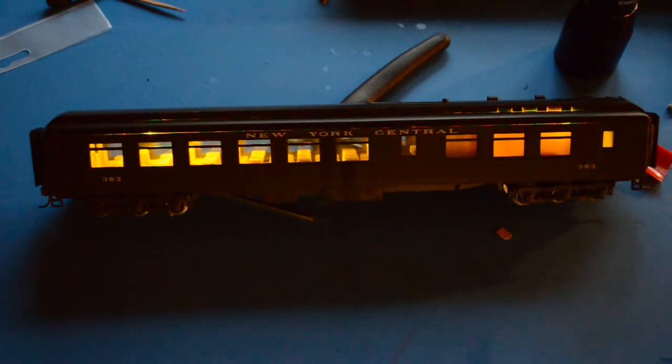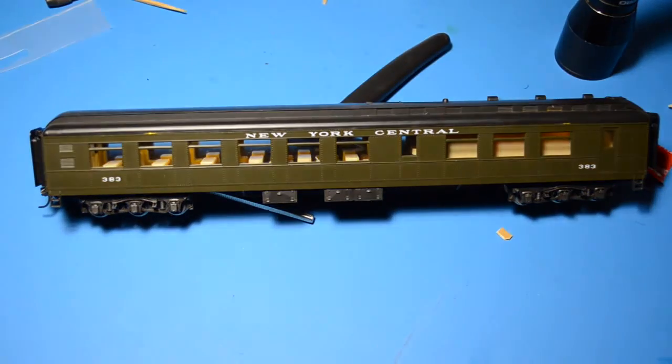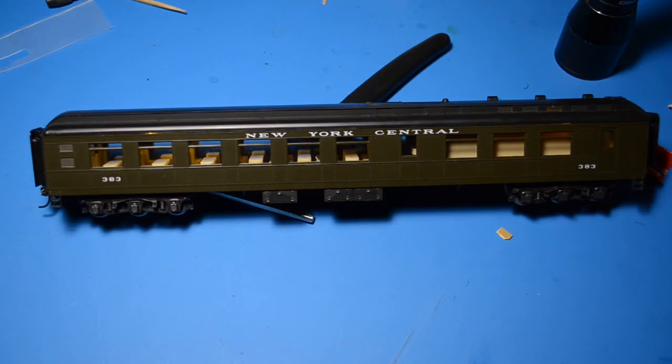A little bit of trimming of the top of the interior walls and the top fits down beautifully. It shows the lights on, shows the full interior. A little wave of the magnetic wand — lights go off. Another wave over the batteries — lights come on. So there we have the Easy Peasy lighting system. A little work needs to be done to make it right, but I think it's well worth it.